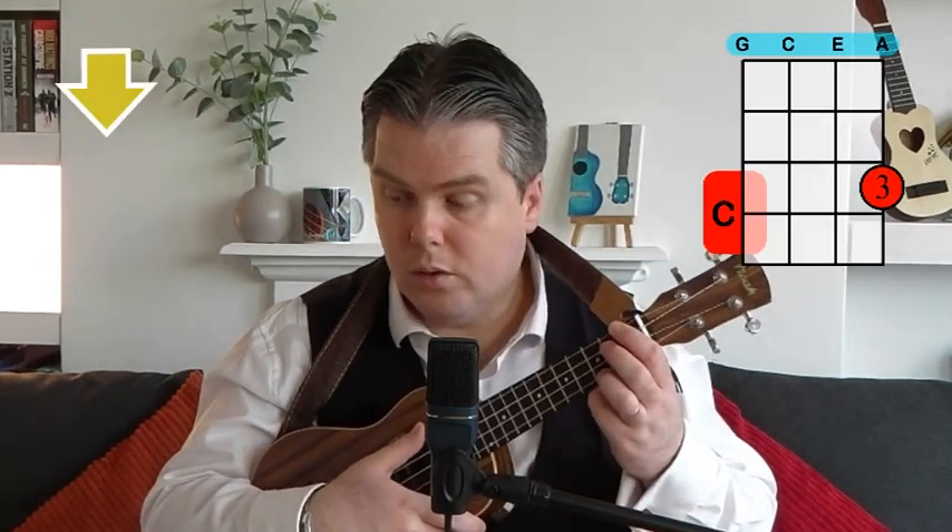I'll spend a moment to look at those in case anyone's coming at this song as a beginner player, because this is a great entry level song. It's really easy with just those four chords. The chords are C, G, F, and A minor.